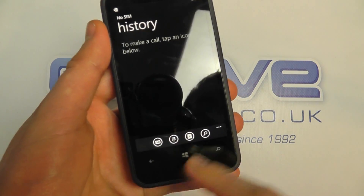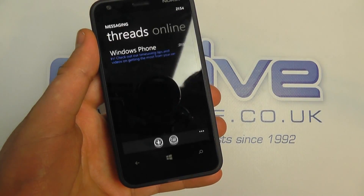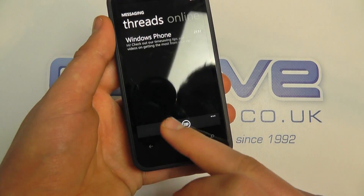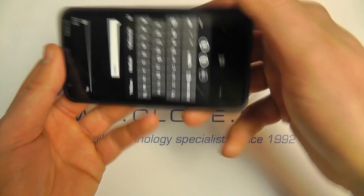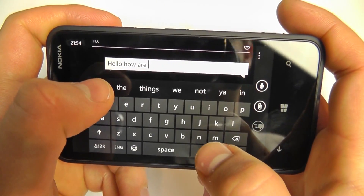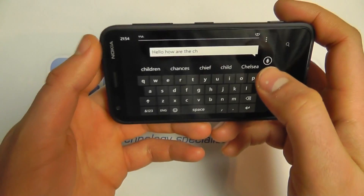We haven't got a SIM card inserted, but you can go onto the dialer. We can go into messaging — there's a message from Windows Phone, but it's read-only so we can't reply. I can compose a message using the on-screen keyboard in portrait and landscape mode. You can see how it's predicting what I'm trying to type, and I can select those words. You can type quite comfortably and get sound feedback there as well.